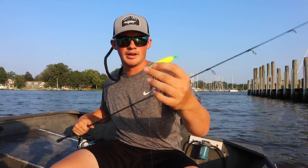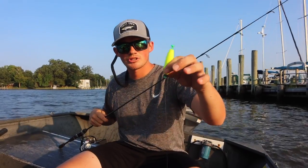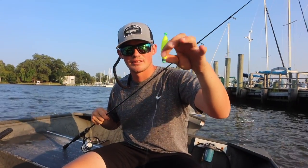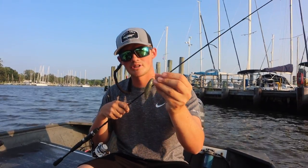The weighted bobber up here is going to help you cast — you're not going to have a light bobber flying through the wind. It's also going to help that bobber sit nice and straight. We're out here in windy conditions with some waves, and your bobber's not going to roll around, it's just going to sit still. So that's the setup. Big perch love these minnows — try it out next time.